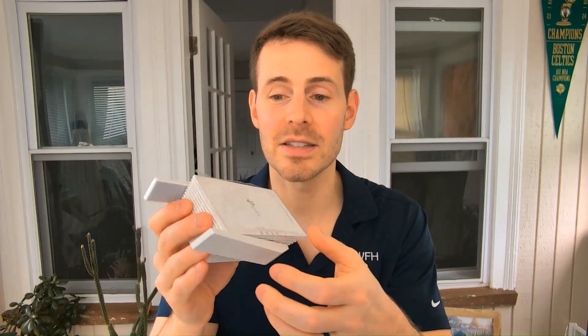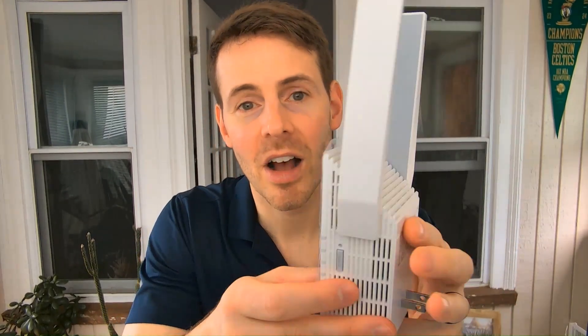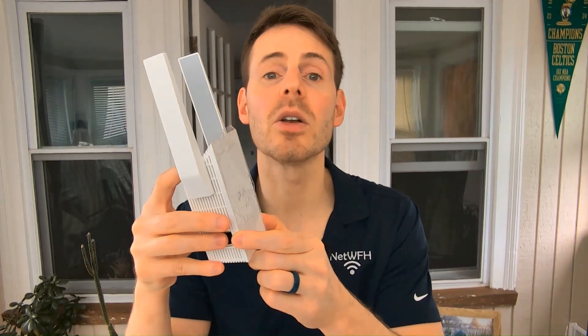Your TP-Link AX3000 extender — this is what it looks like. It has antennas that fold up, and overall it's a pretty simple device. On the back, you can see it's made to connect to a power outlet. All you have to do is make sure this device is connected to a power outlet that's within the range of your router's Wi-Fi signal. The only other thing on this device is an Ethernet port on the side — we'll get into this a little bit later, but essentially it's used for Wi-Fi access mode.